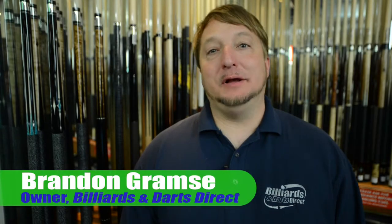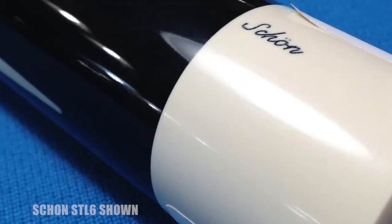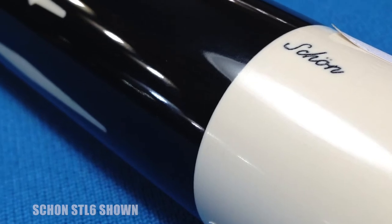Hello, I'm Brandon Grams, owner of Billiards & Darts Direct, and I wanted to show you my large variety of Shawn Q's. Shawn Q's are very high-end cues. They can be very pricey, but there's a lot of work, a lot of inlays in them.